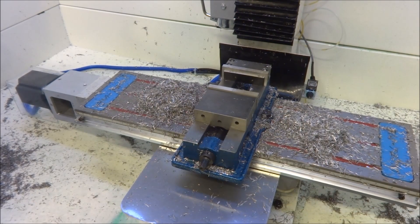Hey guys! I'm back working on the mill today. In the last video, I just did some checks to make sure that the mill was machining accurately.